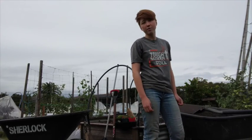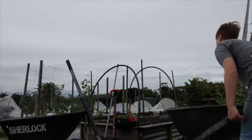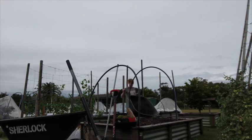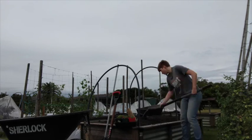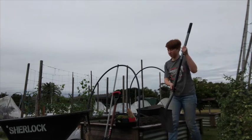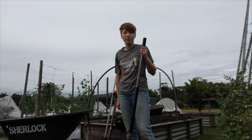First, I'm going to top up the bed with a bit of soil. Next, I'm going to add a layer of organic compost.